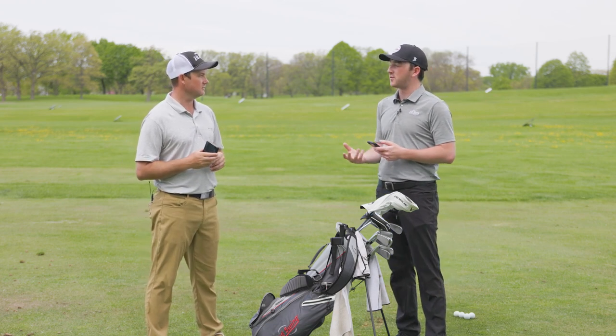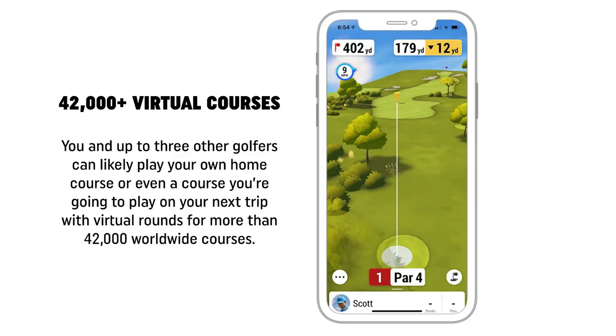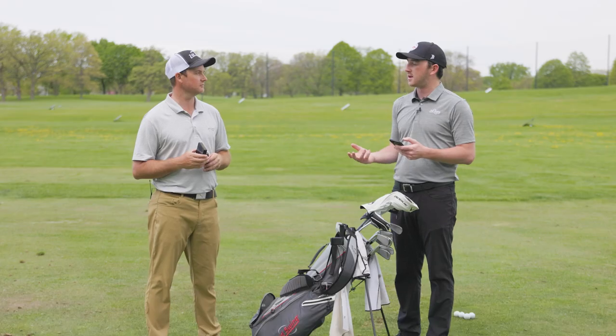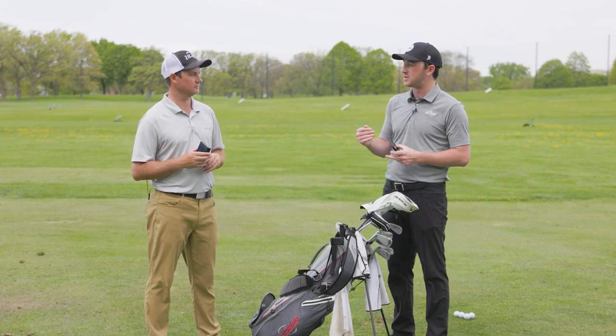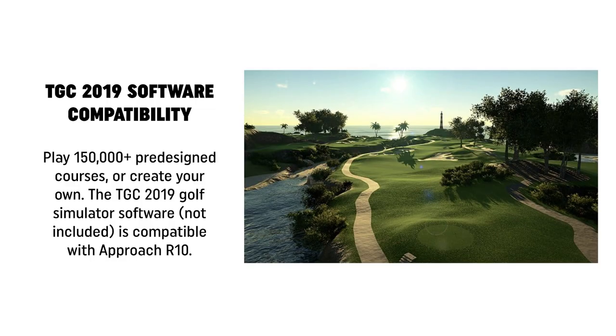Of course we mentioned you can play golf — with Garmin you get 42,000 golf courses downloaded into their database, so you can play golf at those courses. There's also GPS functionality so you can go on the actual course and get the distance you need to the green. And lastly, there's connectivity to E6, Awesome Golf, and TGC — platforms where a large database of golf courses can be displayed on a simulator screen or projector, so you can set up a full home theater golf experience with just this small device.